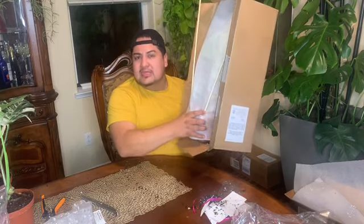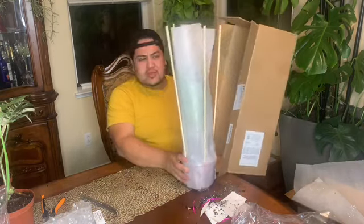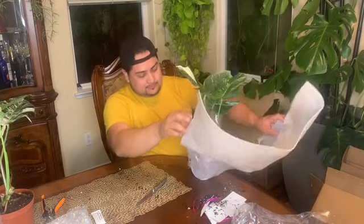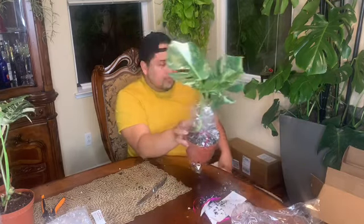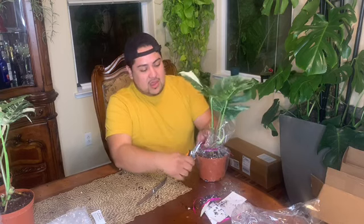I honestly think the first two I opened were the pricier ones. I really like the way this seller does things — he sends two-day priority mail and only charges $10 for shipping, regardless of the plant's price. That obviously helps with the plant not getting damaged in transit.